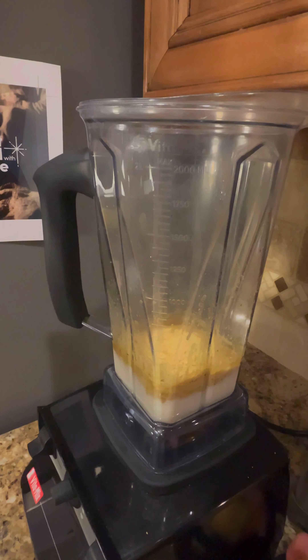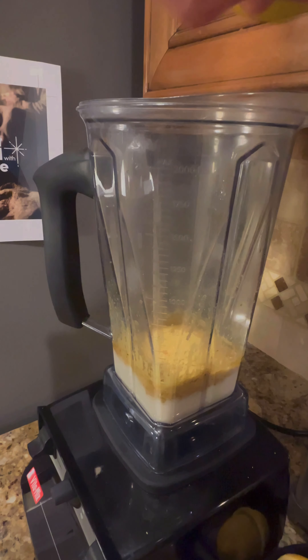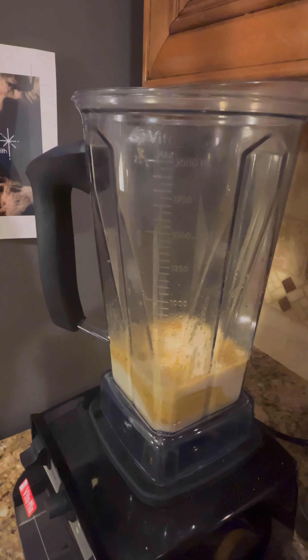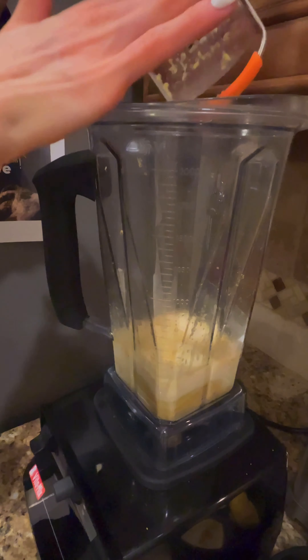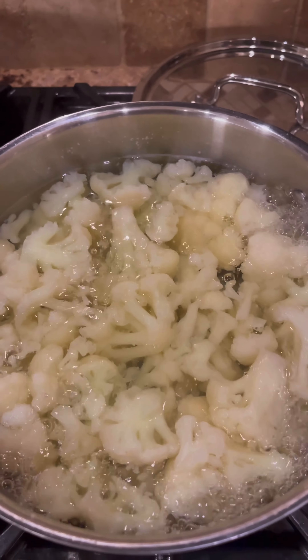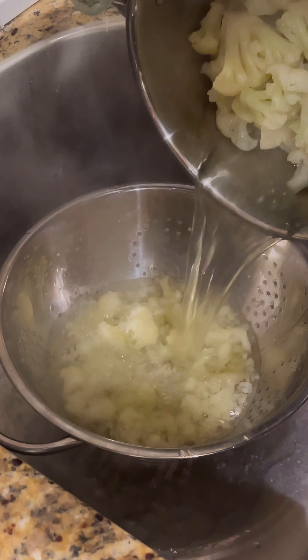Now we'll take our remaining lemon and a half, squeeze the juice in here as well. And the secret to this sauce being so vibrant and so fresh is the zest, so be sure to get as much zest in there as you can. Now that the cauliflower is done boiling, we're going to strain it and add it to the Vitamix in the sauce.